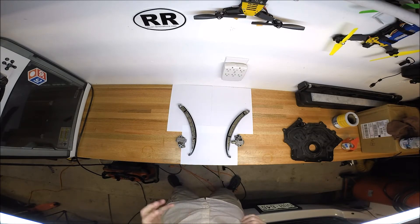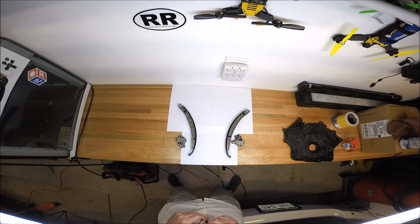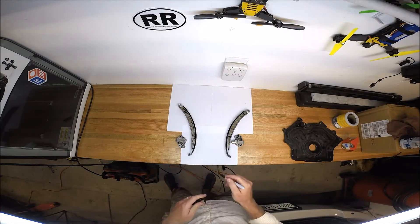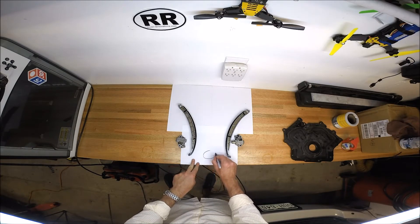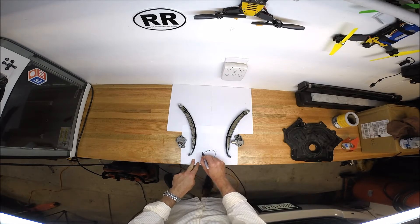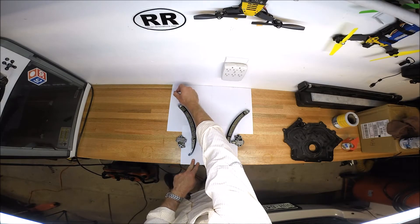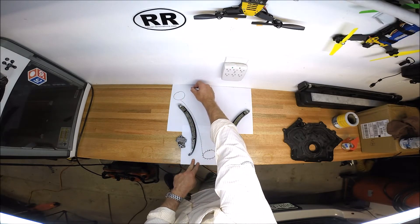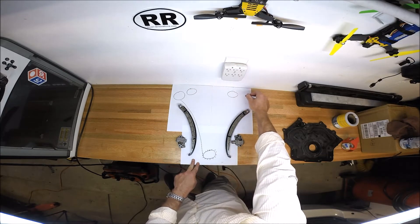So we have to use our imagination for this, but these are some of the internal parts of the timing chain system in the front of the Ford 5-liter engine. We're going to have a crank pulley down here with some teeth on it inside the timing chain cover, and then chains going up to the valve train. We're going to have a couple of cams on either side of the engine.